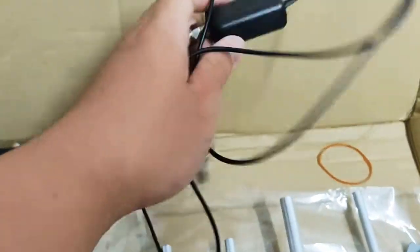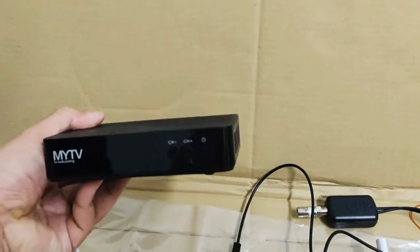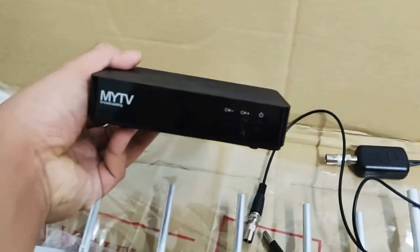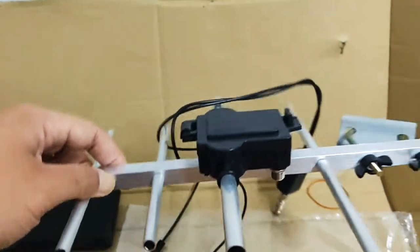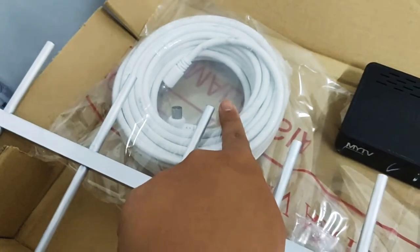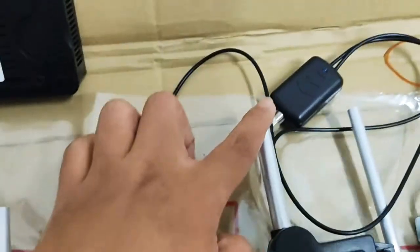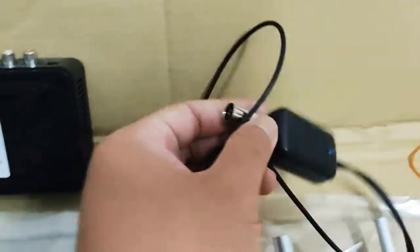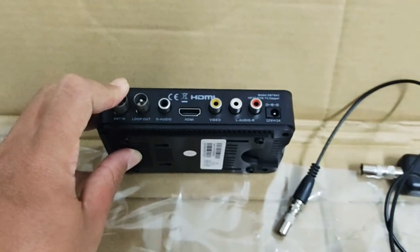Okay, korang nampak booster yang aku pegang ni. Korang akan dapat booster ni, tapi MyTV decoder ni excluded, korang tak dapat sekali. Jangan ingat seller tu bagi sekali decoder ni. Pertama sekali, bila korang dah pacak antena atas bumbung, korang connectkan kabel ni, lepas tu tarik wire masuk dalam rumah. Jangan terus sambung kepada decoder MyTV, sambungkan kepada booster dahulu. Daripada booster baru kita connect kepada MyTV.